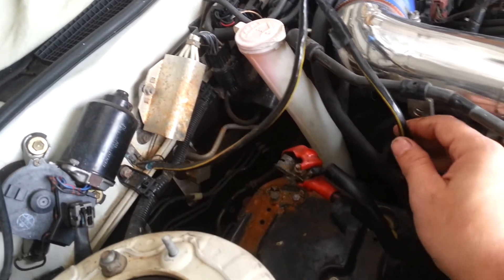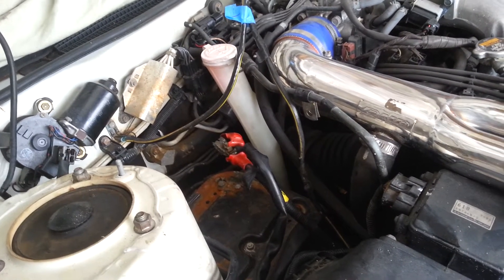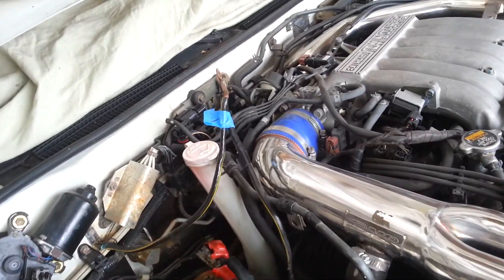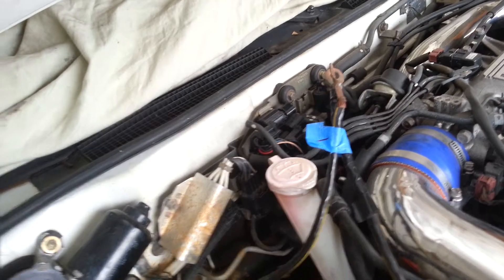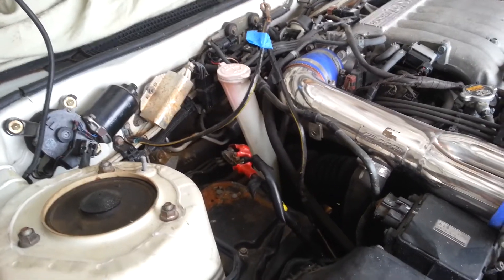These cars are very demanding on the electrical side — they just do not like low voltage. Anything that puts an extra draw on your system, or if your battery's not up to snuff or your alternator's not working properly, it can cause all kinds of problems and you'll be chasing your tail until you fix some of these common problems: the grounds going to the batteries, the grounds going back to the engine block, the grounds to the starter underneath — which we'll have to look at later. All these things really should be looked at, and as cheap as this five or ten dollar cable is, just replace them.